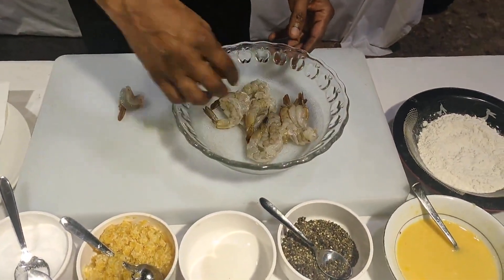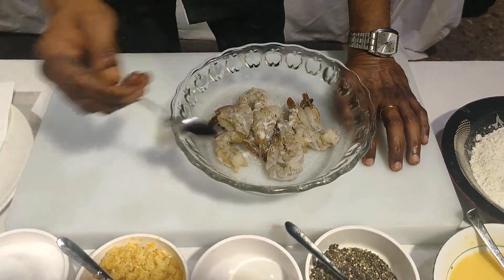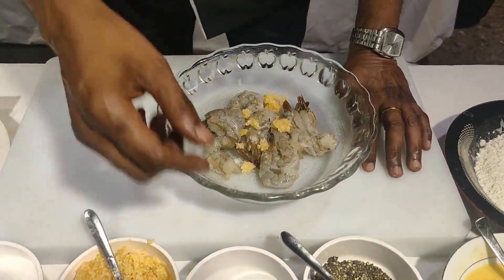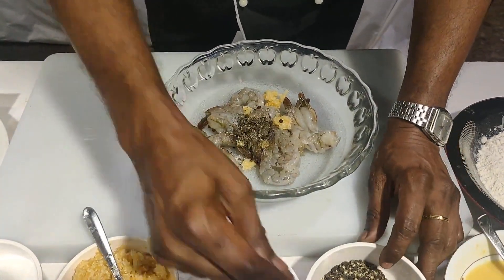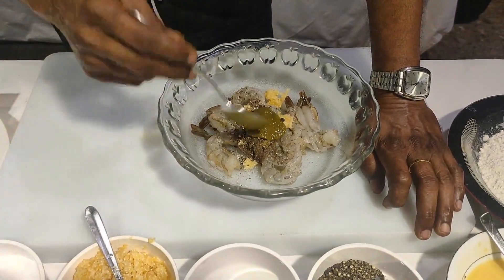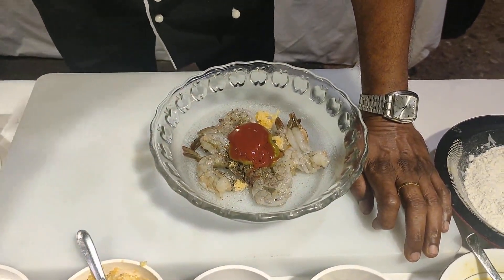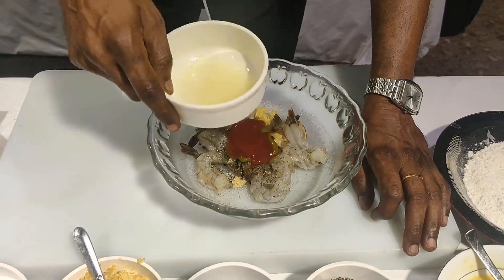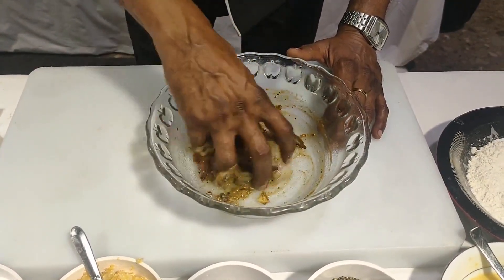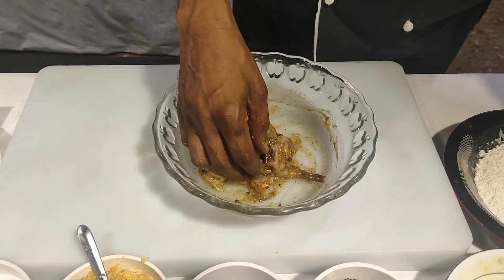Using this mixing bowl for the prawn, I need some salt, chopped garlic, pepper, chili sauce, tomato ketchup, and lemon juice. Mix it all up well. Then add a little bit of egg to help with the coating.